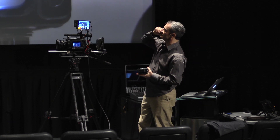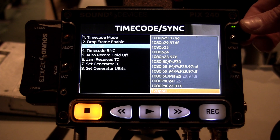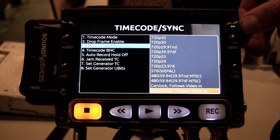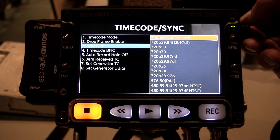Here you can see other facilities, including the sync out. This is where we set our genlock output for feeding to cameras such as Alexas, F3s, and RED cameras. You can see all the different options available, from NTSC and PAL all the way through the various tri-level sync generators.